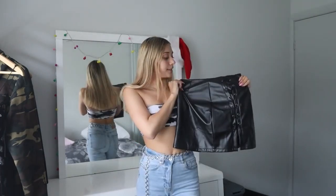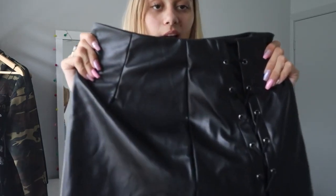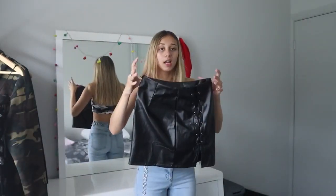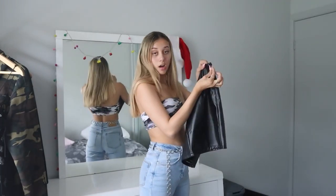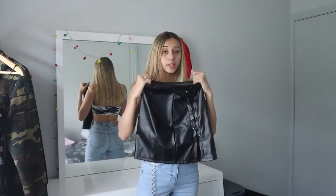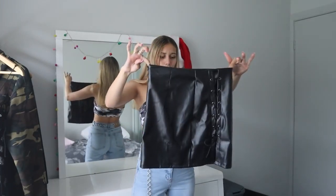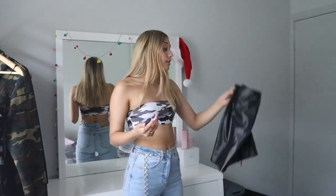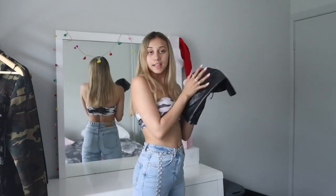This is what the skirt looks like — it's just like a black leather skirt. It has some lacing up the side which you can tie, super cute, and it has a zip down the side. I'm going to go try this on. It looks a little bit big but hopefully it'll fit — it's a small and I am a small.